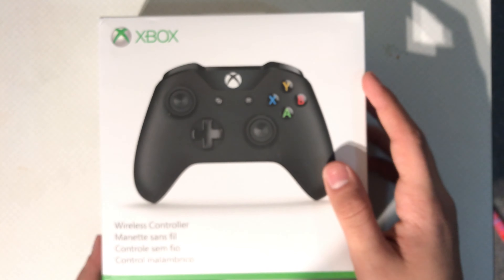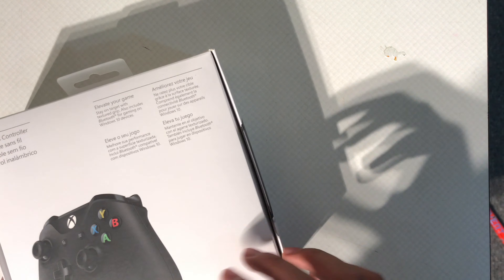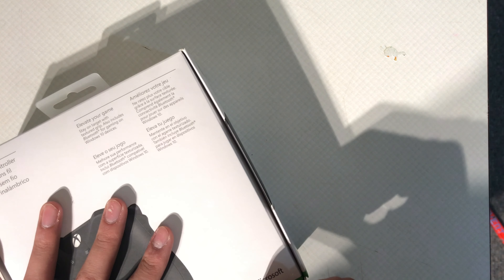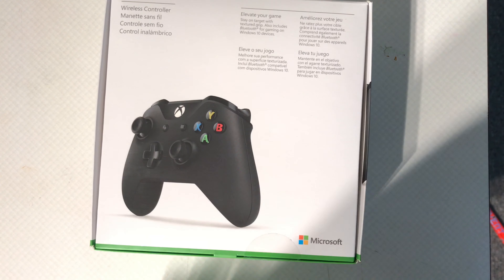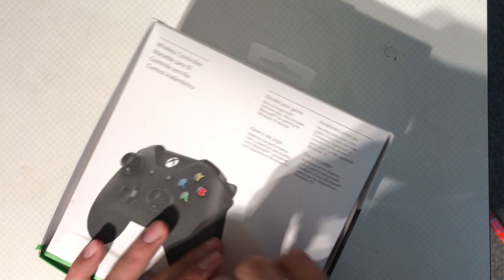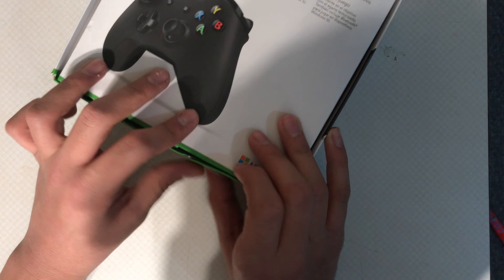So this is the wireless controller — I got black because I think it looks nice. Let's unbox this. What is with the stickers, Microsoft? Aggressive opening time — oh no, really Microsoft? Stupid stickers. Let's fix the wound with the sticker there. Okay, let's open this thing up.